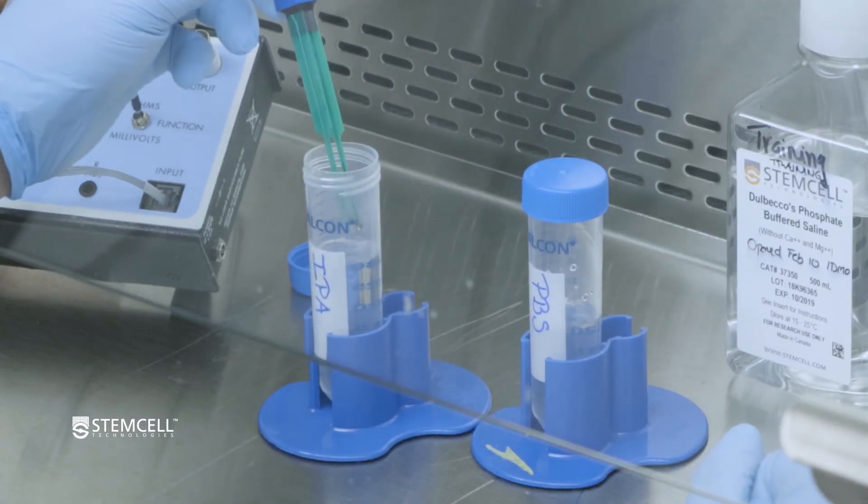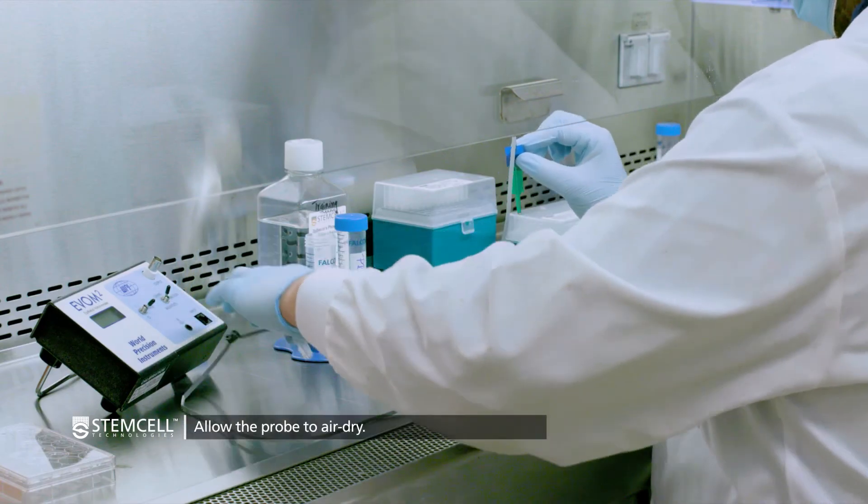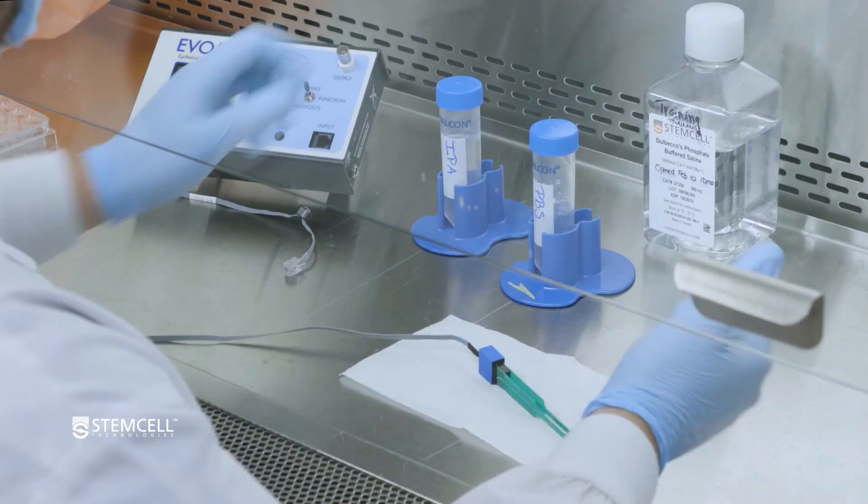Finally, remove the probe from the IPA, allowing the excess IPA to drip off the prongs. Disconnect the probe from the EVOM and allow it to air dry, then return the probe to its case.